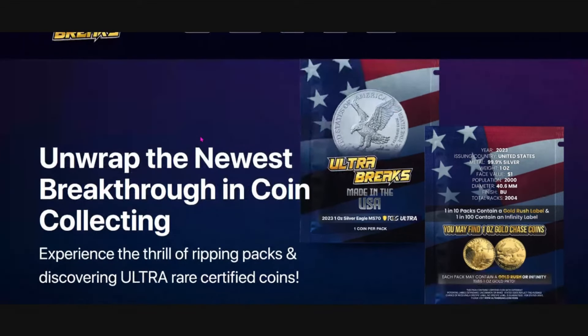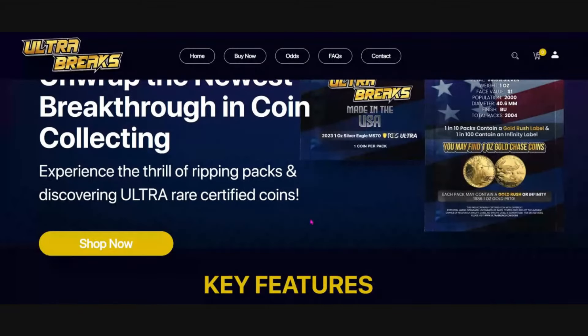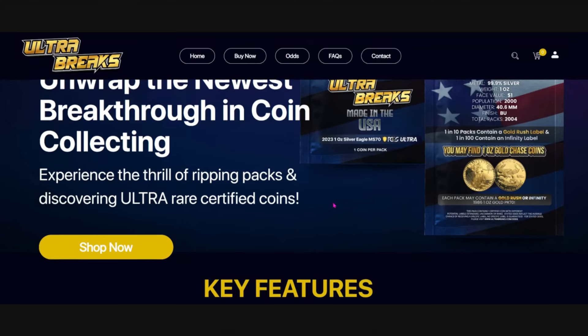What is the Ultra Break? It's the newest breakthrough in coin collecting — experience the thrill of ripping packs and discovering ultra rare certified coins. You're getting a 2023 one-ounce MS-70 American Silver Eagle guaranteed. The collectability and resale potential make this exciting whether you're a collector or looking to resell. There's a silver label, a gold label, and a holographic label. We're going to go through all of them in this video — Ultra Breaks Series 7, Made in the USA.